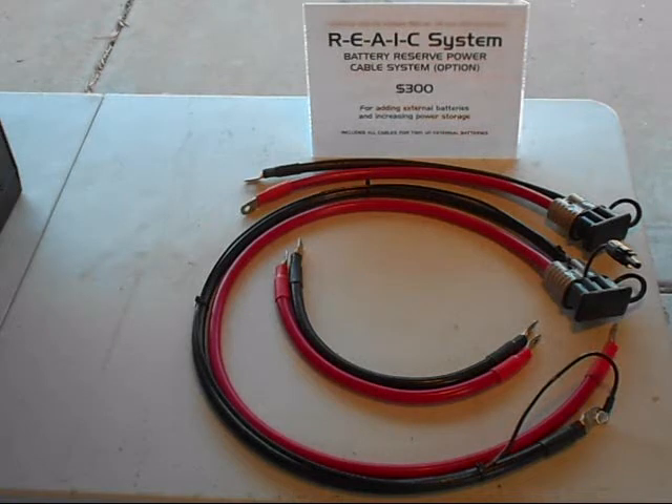What we see here is the React System Battery Reserve Power Cable System option. This is an option that we can add to the Arc Solar Systems SPG 3000 solar power generator, and the reason we would do this is for adding external batteries and increasing power storage.